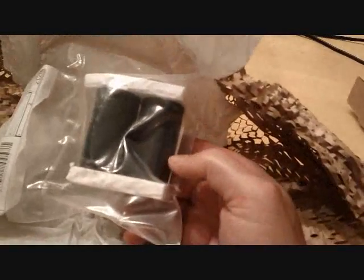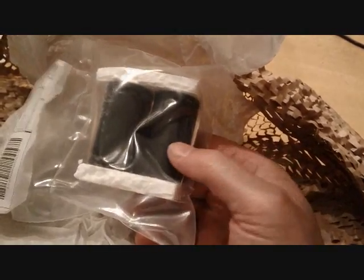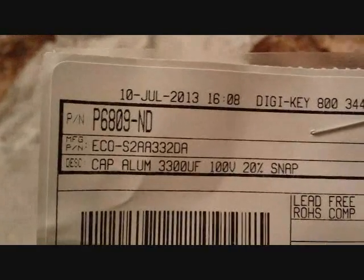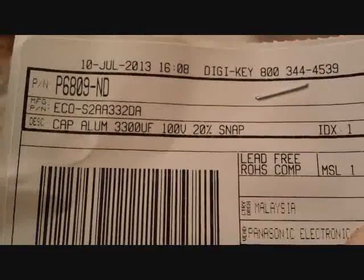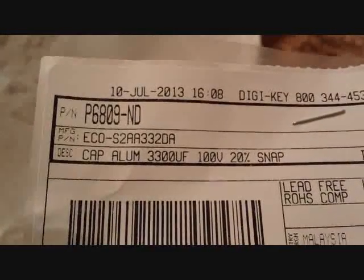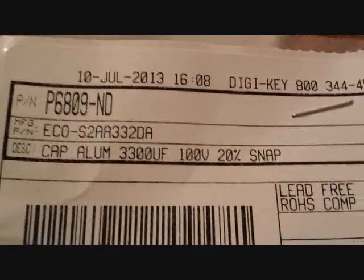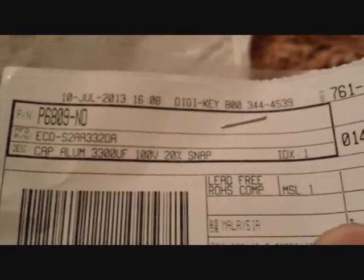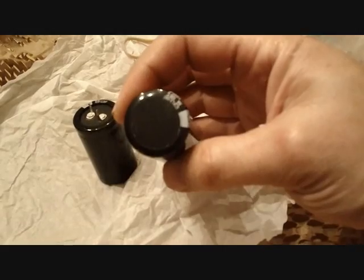Those are big honking capacitors — they look quite a bit taller. Hopefully they're going to work. The Digikey part number I ordered is P6809-NDND — N as in Nancy, D as in Delta, N as in November, D as in Delta. It's an aluminum capacitor, radial lead, 3300 microfarad, 100 volt snap-in type, although they're soldered in rather than snapping in. These are 30mm in diameter, which is what I expected. Let's go see how these look on the board.